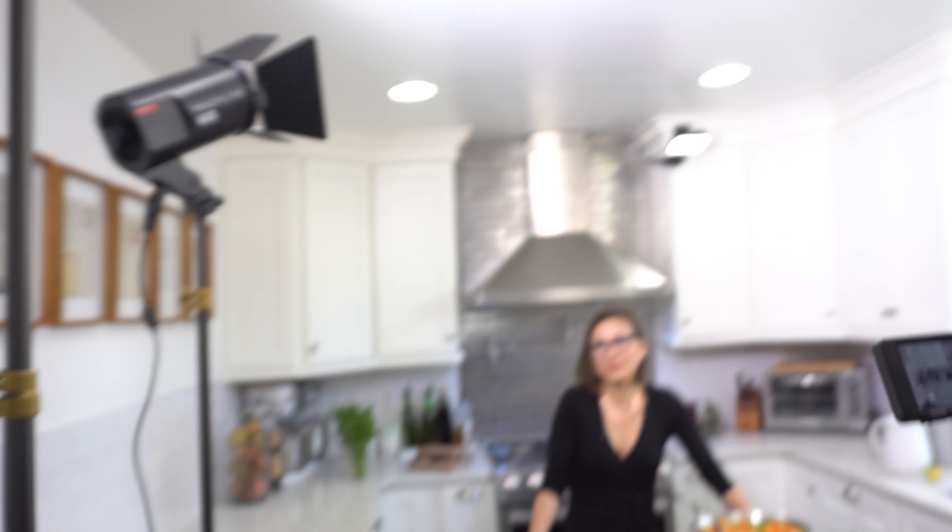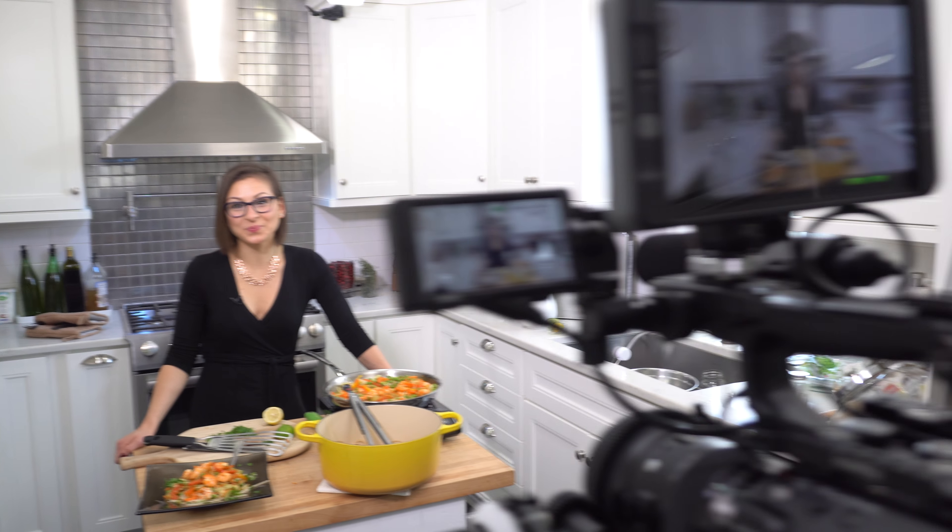We're here on set with Jessica DeLuise. We just finished wrapping a shoot — it's not a cooking tutorial but more of a creative piece showing how she uses the Tyne alkaline water ionizer from Tyne. I just wanted to give you a quick rundown on the lighting setup. She is set up already, nice and evenly lit.